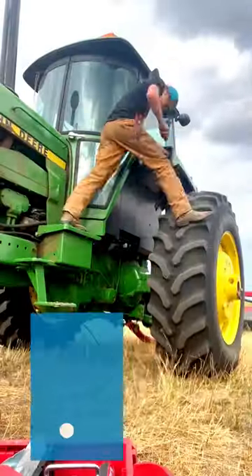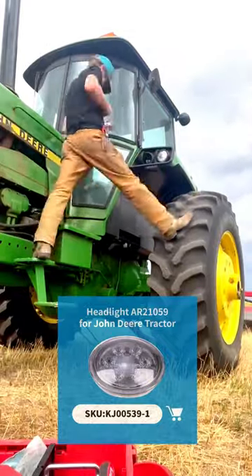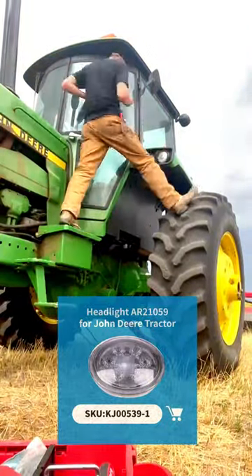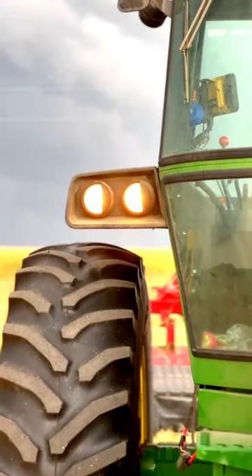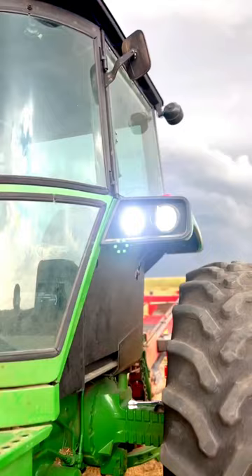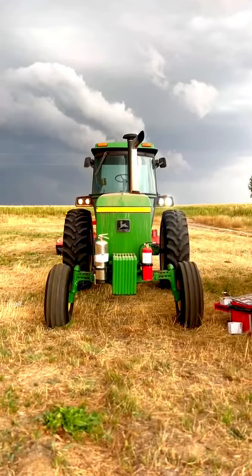These are the lights that Friday Parts sent me. This was a really easy install — only requires a screwdriver and a pair of needle nose pliers, 45 minutes to an hour. The hardest part is just these little rubber grommets. This is the before and this is the after. I'd recommend these lights 10 out of 10.